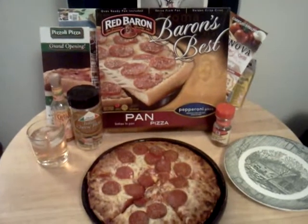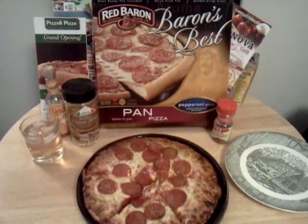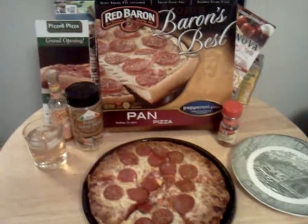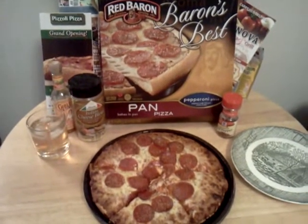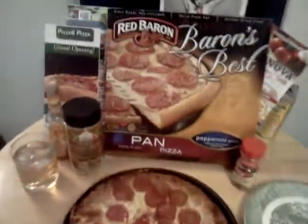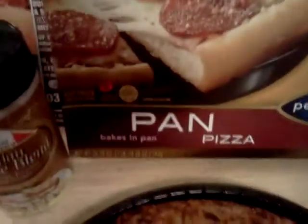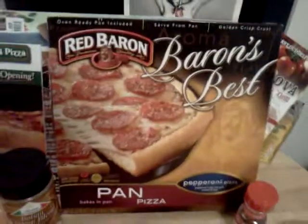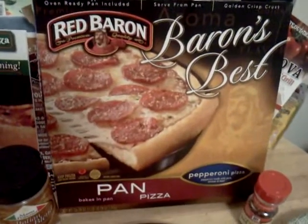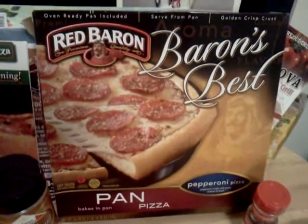Happy 2013 everybody. It's Brandon from the SAS, the Snack Food Appreciation Society, and I am here tonight on January 4th, 2013, with a very special edition of Pizza Night. Not only will I be reviewing Red Baron's Best Pepperoni Pan Pizza — it bakes in the pan — but I will also be presenting the 2012 Pizza Night Awards, so stay tuned after the review.